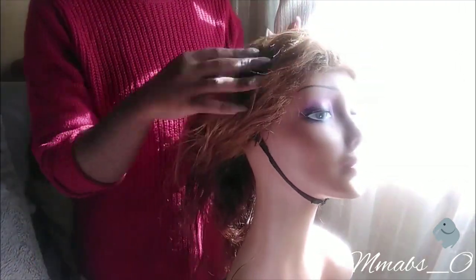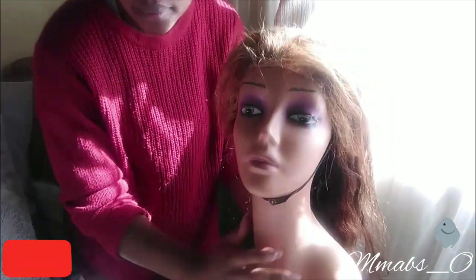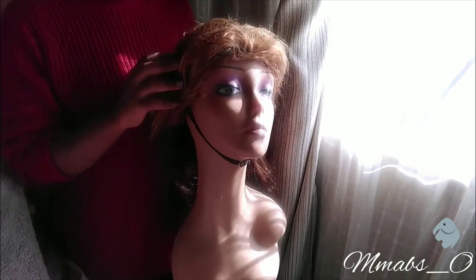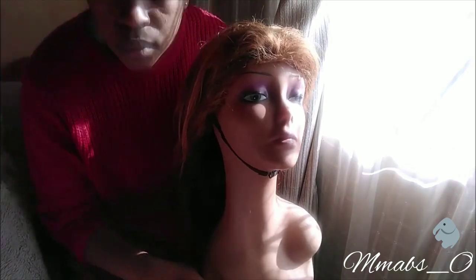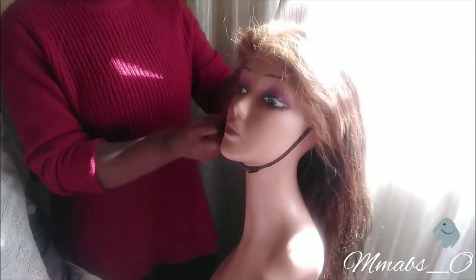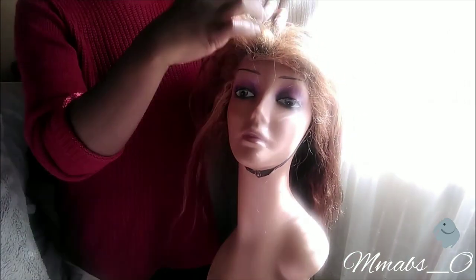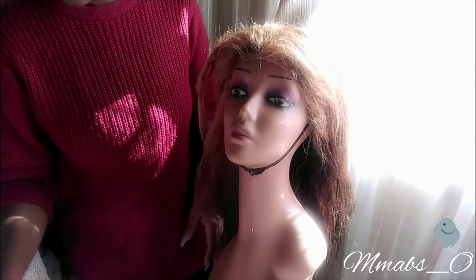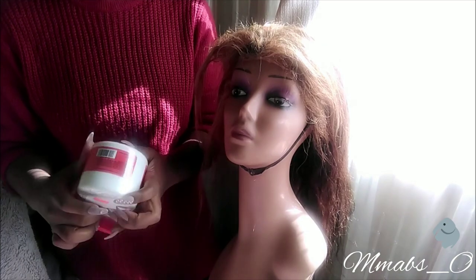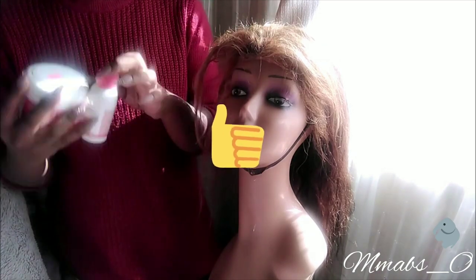My wig looks very dry, so what I do is I make sure that the inside of the wig is not all very messy inside. I just open and check, and now we're about to mix the bleach — opening it up.